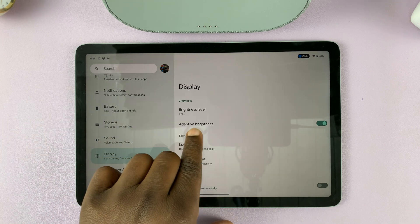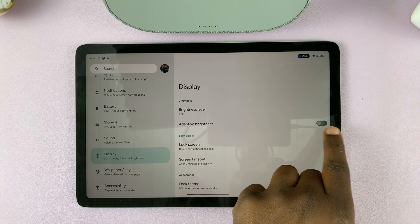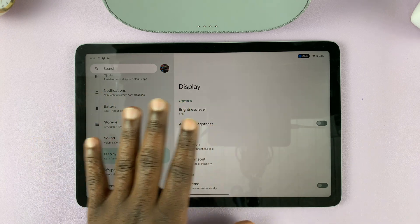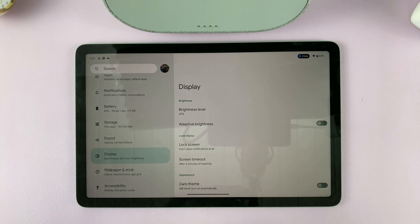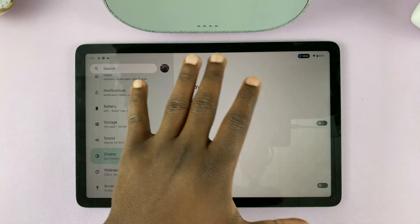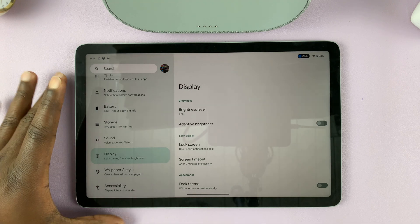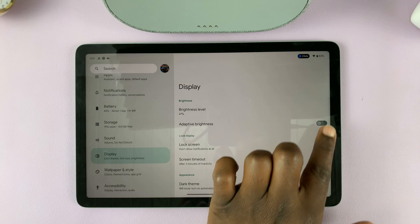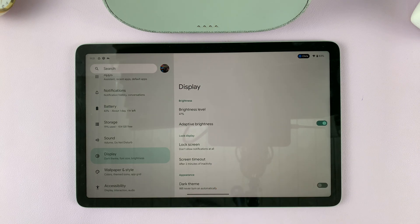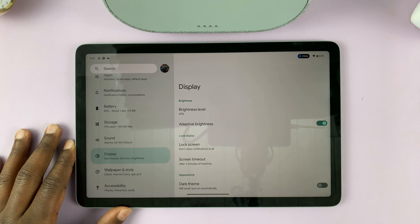Under Display, you should see Adaptive Brightness. You can disable that if you want to control the brightness manually. If you want automatic screen brightness, where the sensors on your tablet sense the amount of ambient light and adjust the screen brightness depending on how much ambient light you have, then you can enable that, and it will change the screen brightness of your Pixel tablet automatically.